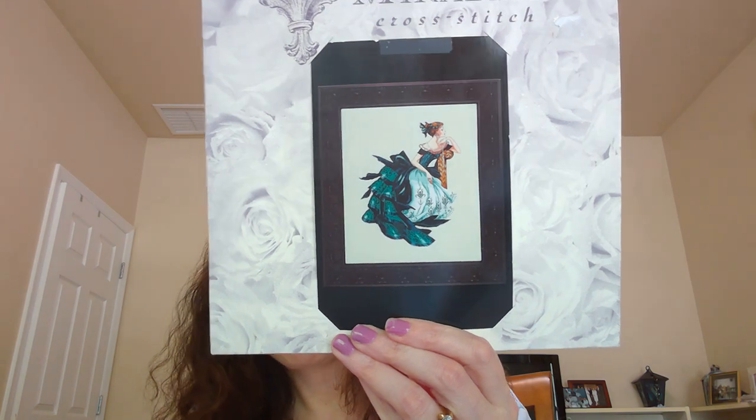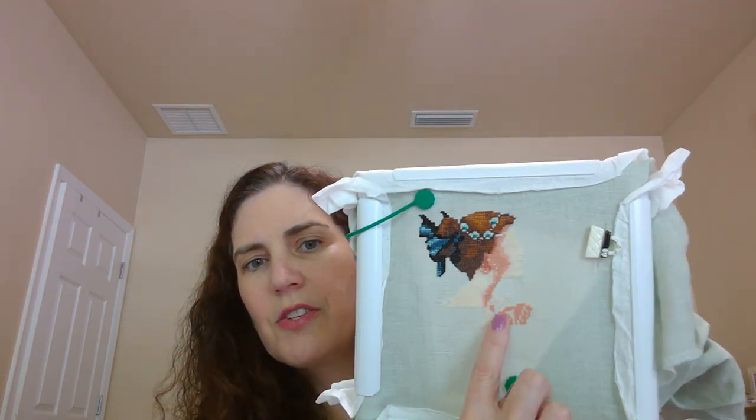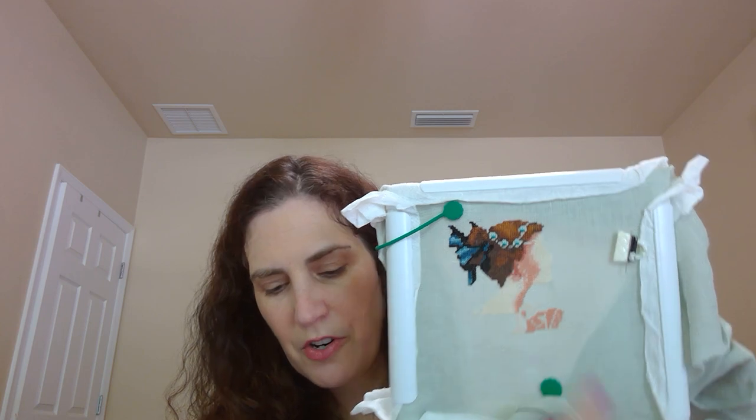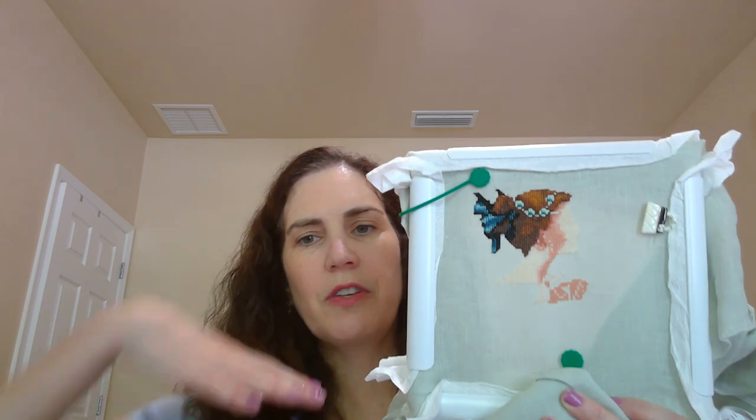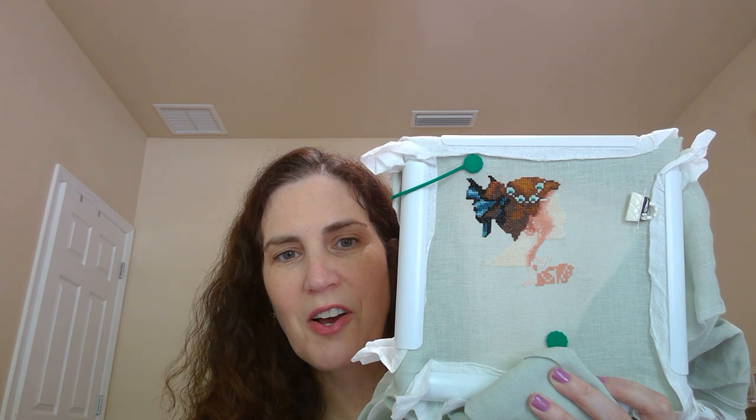I don't remember what the next letter was, but I didn't have that letter so I had to do 400 stitches. I know this tied in with the Riff Off, so I worked on Mirabilia's Portrait of Veronica. I've talked about this a lot — I am doing the skin one over one and that's where I'm stuck right now. This is starting to come out in her chest area and a little bit where her fingers are.